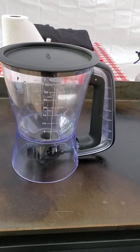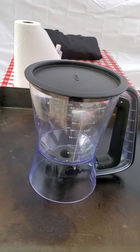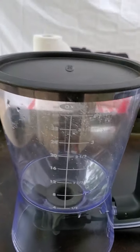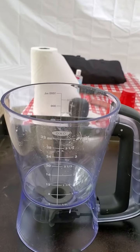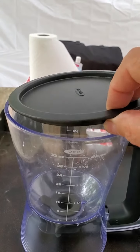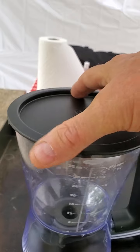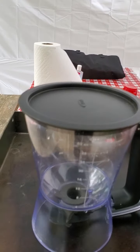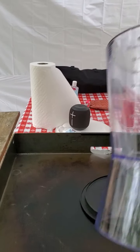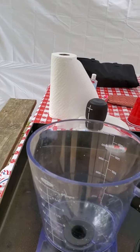Here's the OXO pancake dispenser. OXO really does good products — this one was $19.99. The main issue we have with it is the top does not secure; there's no way of getting it to stay on. So if you pick it up wrong it falls out, and it would be nice if it was a little more secure.